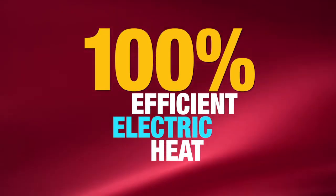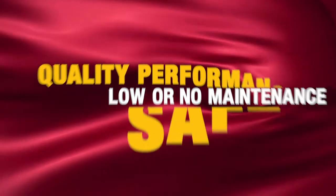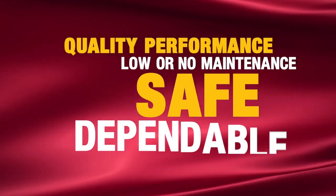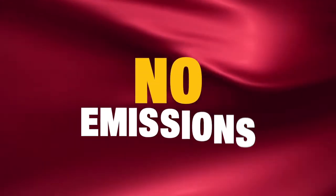This results in lowering operating costs. Low density heaters provide quality performance to protect your materials. They require low or no maintenance, they're safe and dependable, and they create no emissions.